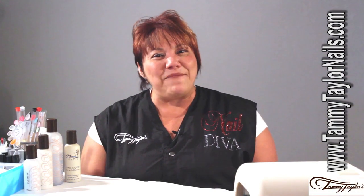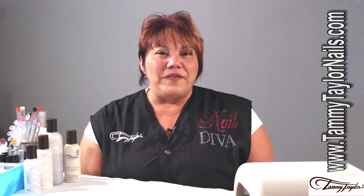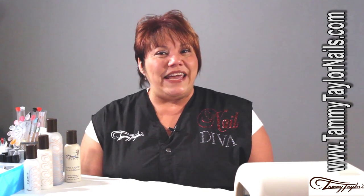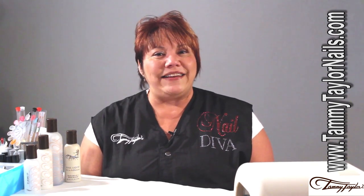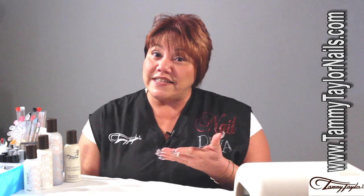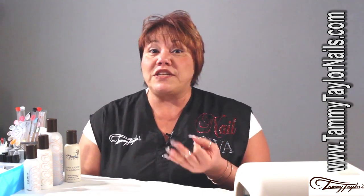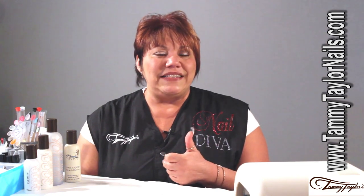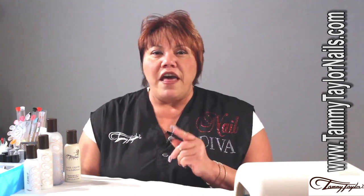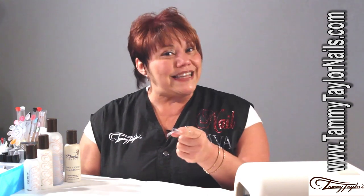Hi, my name is Gisela Marti and I am the Creative Director for Tami Taylor Nails. February is coming up and love is in the air, so today we are going to be working on a design that you can use for that special occasion. Our guest artist is Gel Prisa, our gel polish which is 3-in-1 — it's a base coat, it's a color, and it's a top coat at the same time. I'm going to teach you the versatility and the many uses of Gel Prisa. So let's get started.